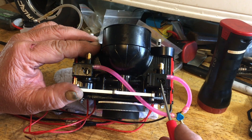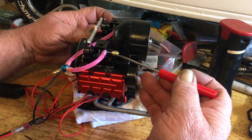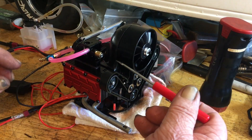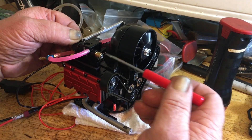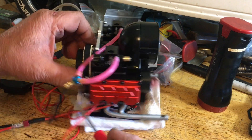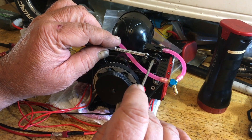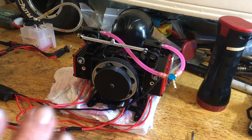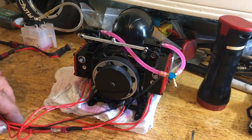Set your throttle gap to 1.5 millimeters on both carbs, then turn your main needles out six turns on both carbs. Turn it all the way in, then out six times. Then do your low end adjustment - turn it all the way in and then out five and a half turns. You may have to dial it in depending on your fuel brand, barometric pressure, and humidity.